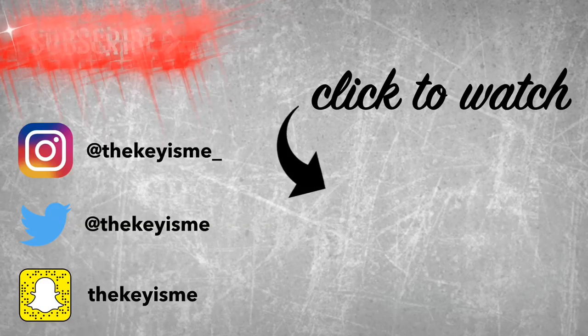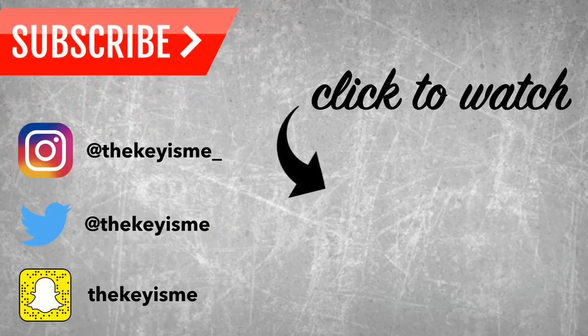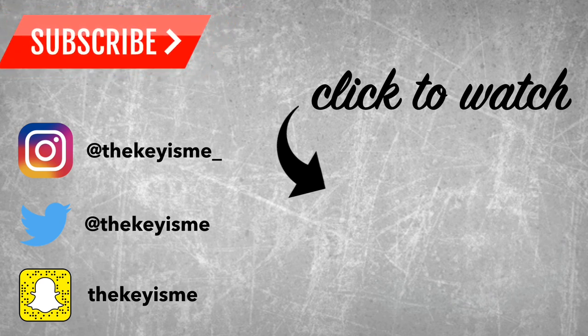Thank you so much for tuning into this video. If you could please like, comment, subscribe, and share, I look forward to seeing you in my next video. Bye!